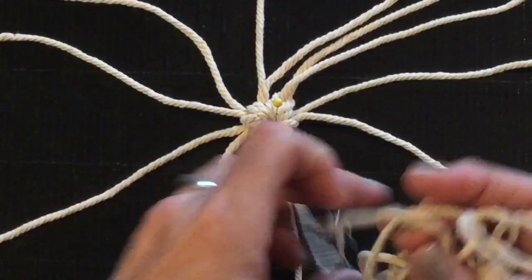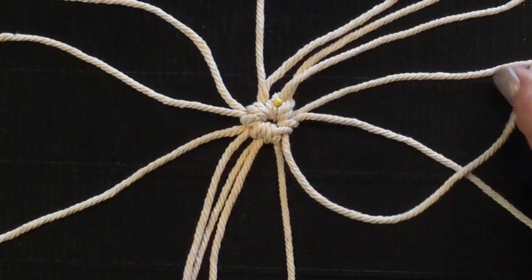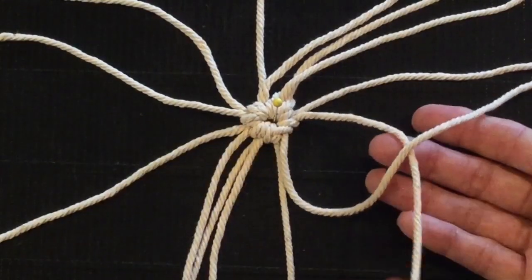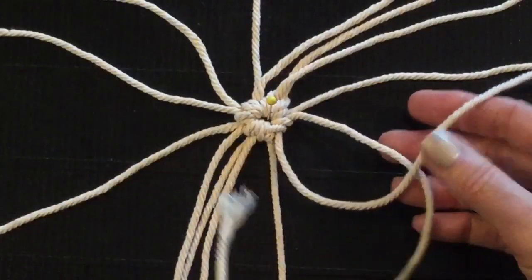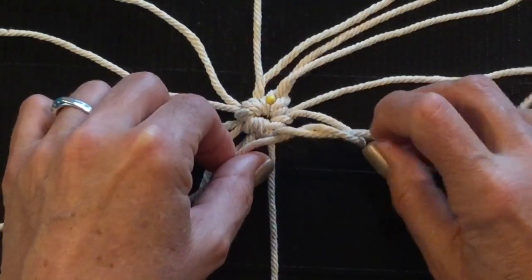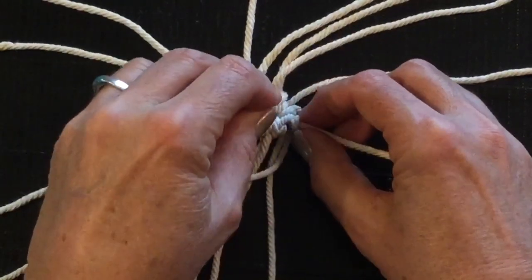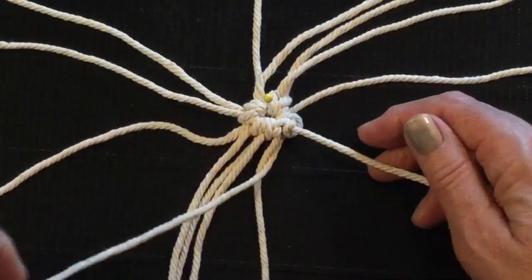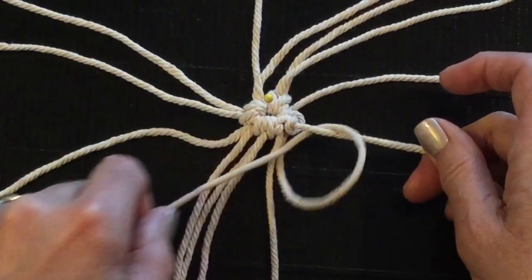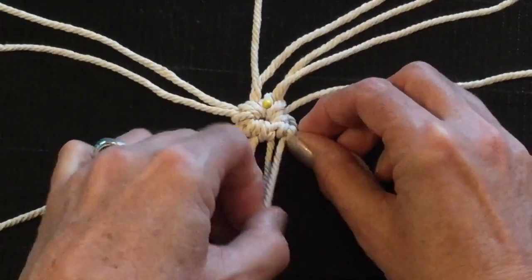I'm going to put my pin into the middle and fan these all out. Here's your long base cord — it always stays on top of the working cords. Here's our first one that we're going to make our very first half hitch, so lift it up. Base cord on top. This is your first 30 inch cord that you folded in half. Pop that right through the hole and let that twist around by pushing with your thumb so it makes a nice circle around your base cord. Pull it up quite tight. Now come around again — lay your working cord over your base cord, lay it on top and bring it through the hole. Cinch that up and pull it tight. You've now made your first double half hitch.